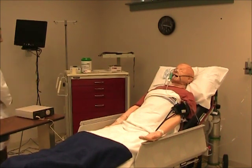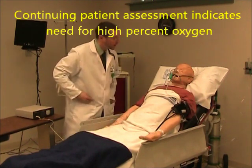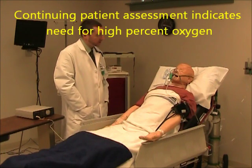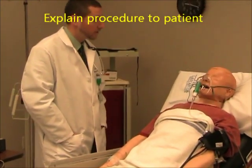This is changing to a non-rebreather oxygen mask. Hi Mr. Sim, Jim from Respiratory again. We've had you on this mask with a little bit more oxygen for a little while, and your oxygen level still isn't quite what we want it to be. We're going to increase you to what's called a non-rebreather mask so we can get you the most oxygen that we can through a mask.